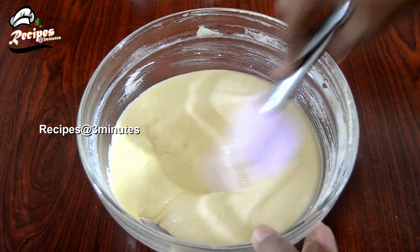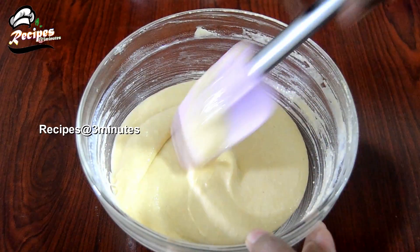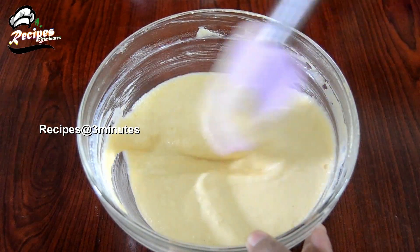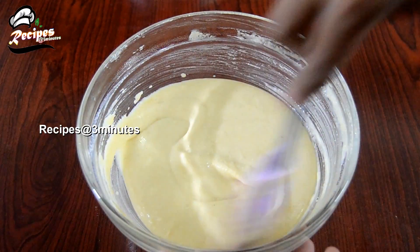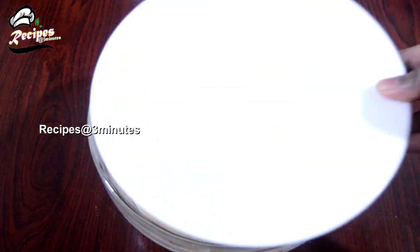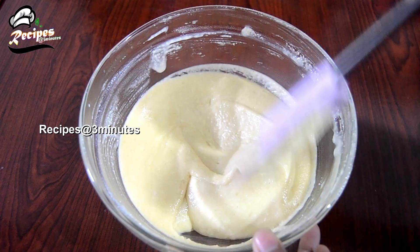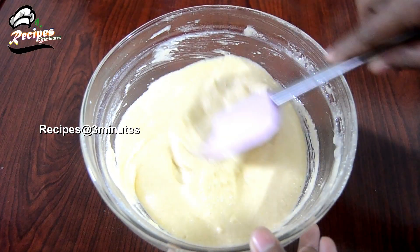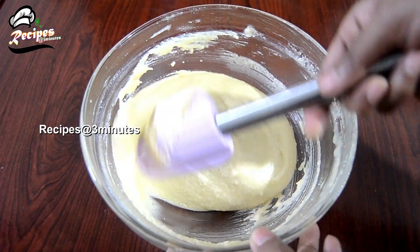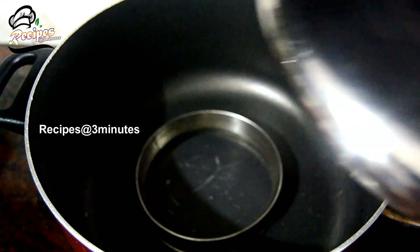I am going to bake this cake into a soft cake. It will take about 20 to 60 minutes. I want to bake this cake in a pan. Preheat for 15 minutes. I am going to use medium heat and a medium flame.